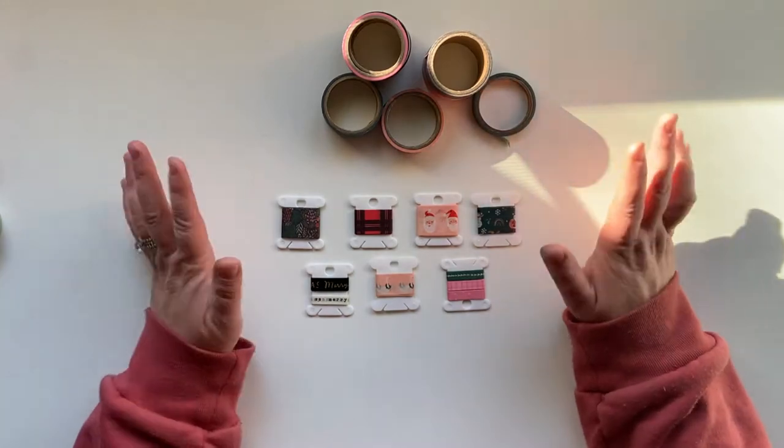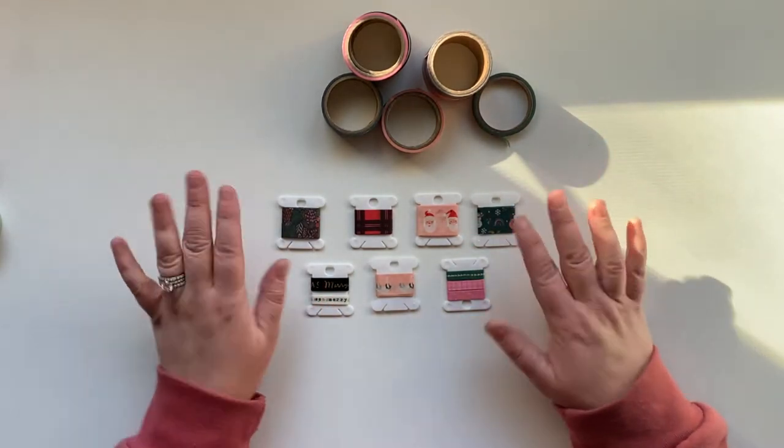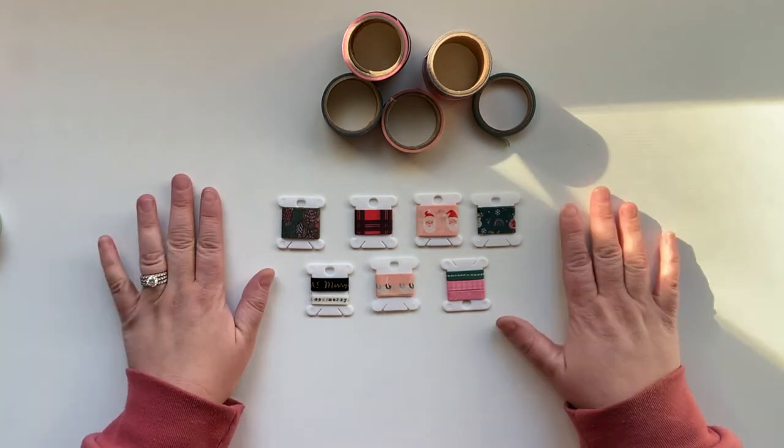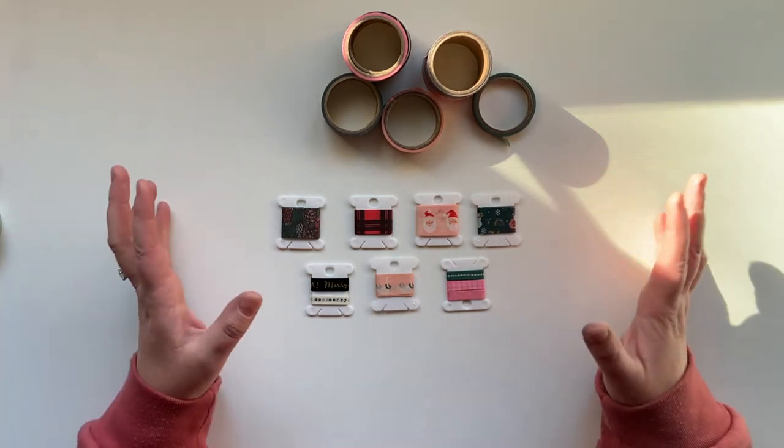Hey friends, Kelly here, welcome back to my channel! Today I just wanted to quickly show you guys another storage solution I came up with for my December daily kit — and really for any project you're working on.